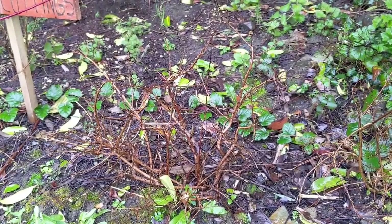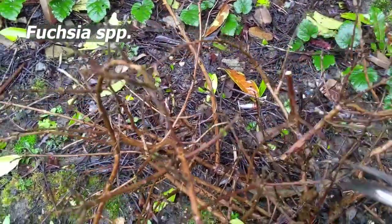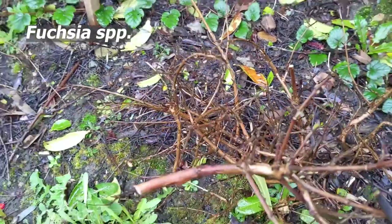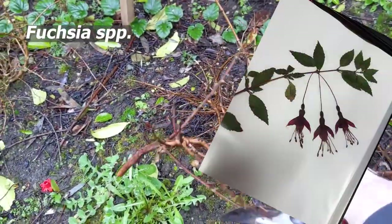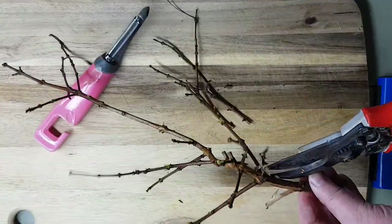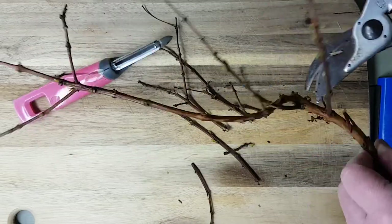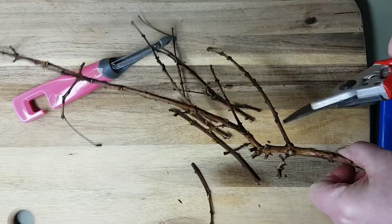Fuchsia is the species we're also going to put in the macerate. It's an ornamental version that we will be using, but the wild version occurs in many of the hedgerows down around the south of Ireland. There is the potential for there to be a lot of debris which is of no interest to us in the macerate, so preparing the plant material is key.